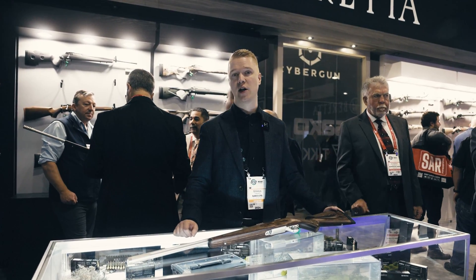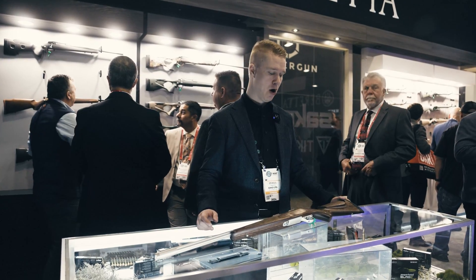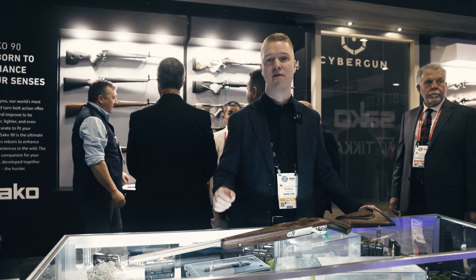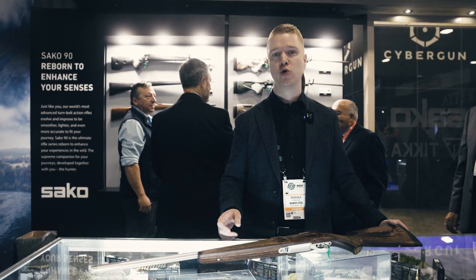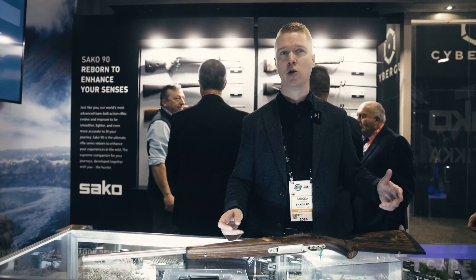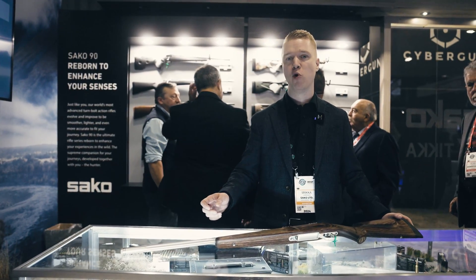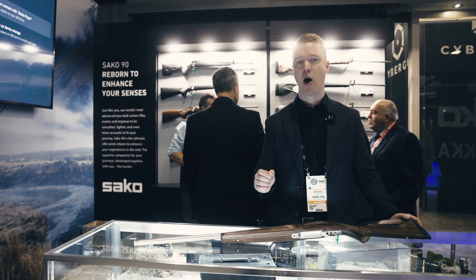Welcome to SHOT Show 2024 at the SAKO booth. Today I want to talk to you about our triggers. This is something that you need to have a really good break on to shoot with repeatable accuracy, because the actual trigger pull will largely decide how much the barrel is going to move in that very short time when we are igniting the primer.